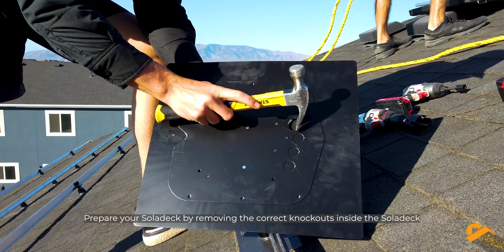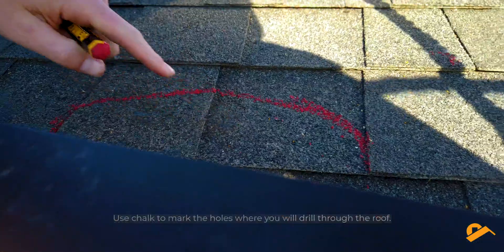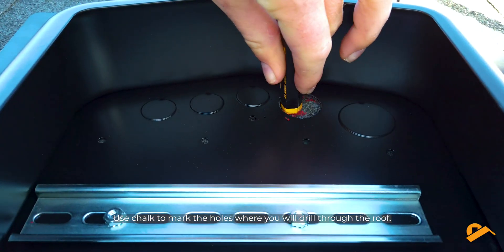Prepare your Solodeck by removing the correct knockouts inside the Solodeck. Use chalk to mark the holes where you will drill through the roof.